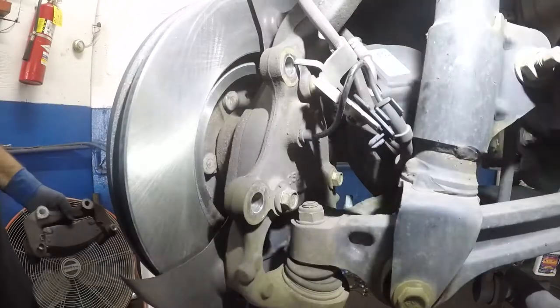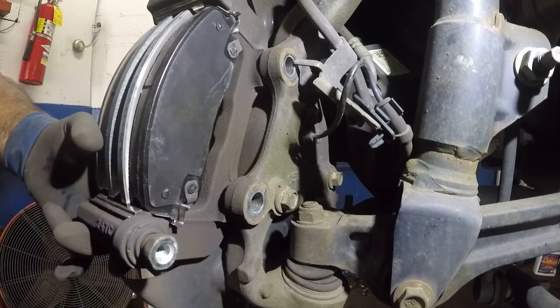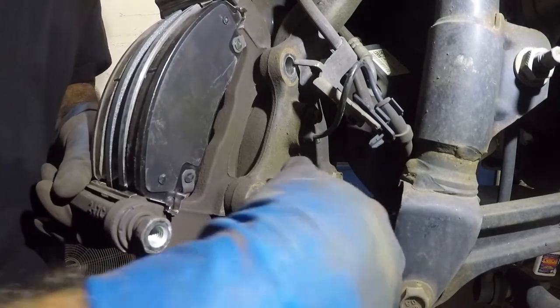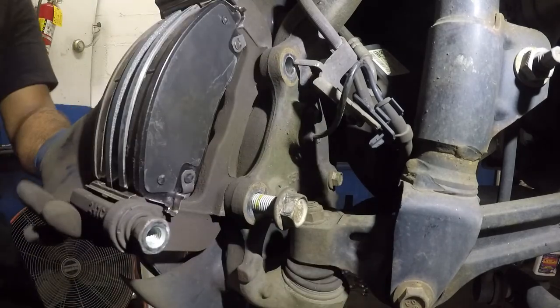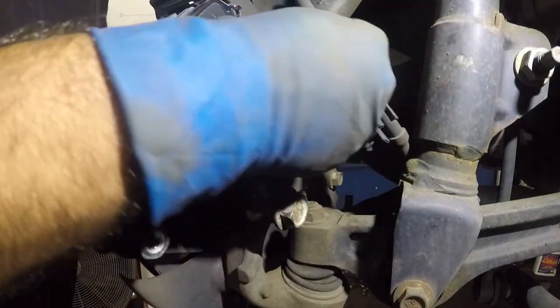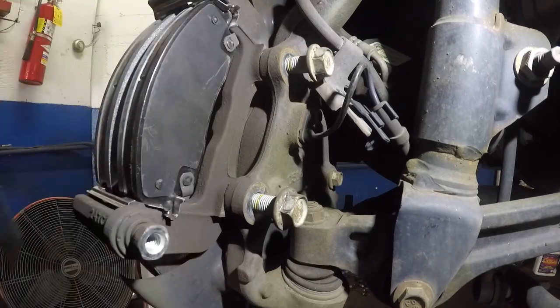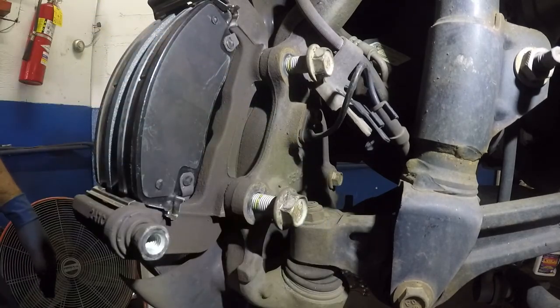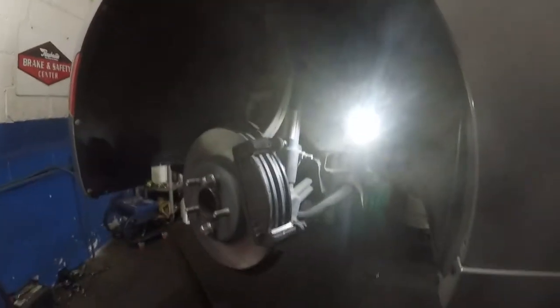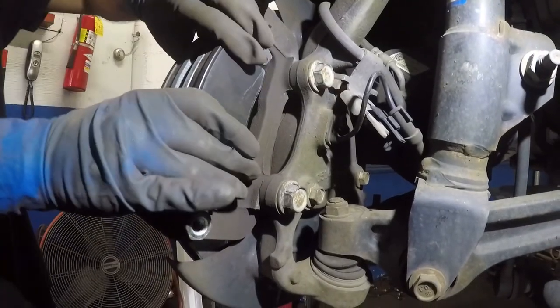I'm going to put the camera in a bit so you can see. I'll take the bracket with the brake pads and put both bolts in. Now you'll be able to tighten this — either clean or use new bolts. I'll tighten this to the best of my ability. If you need to torque, you should torque. Got both bolts tight. Next, I'll bring the camera out before we tighten the final bolt.